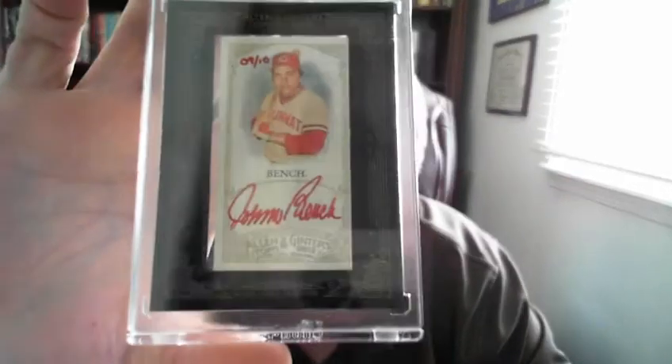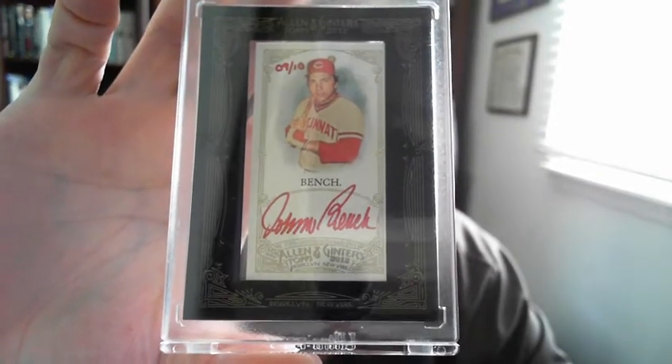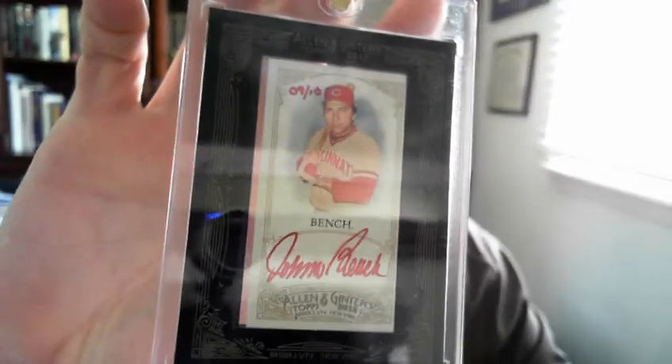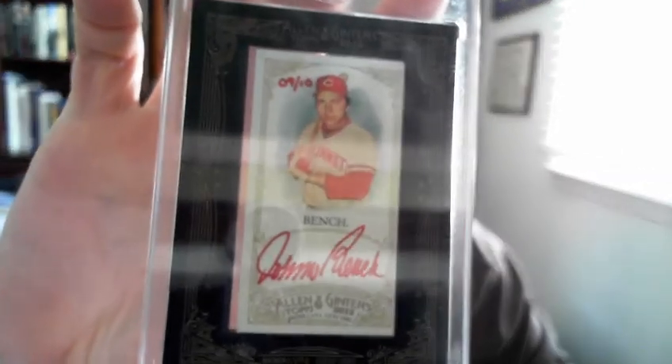I got these two main ones here from Allen and Ginter 2012. This is the autograph issue — the red ink, number nine out of ten — and that is just a beauty. I don't think I have any red ink autograph cards of Bench. There's also the regular blue ink, which is hard to find even though it's not numbered. I'm not sure exactly what kind of numbering they did with Allen and Ginter on autographs, but nine out of ten red ink is just an awesome card.